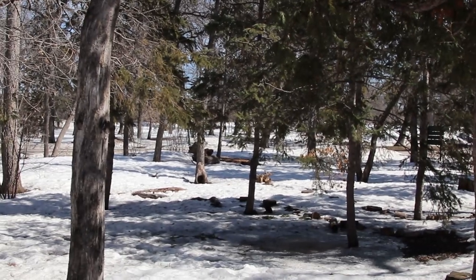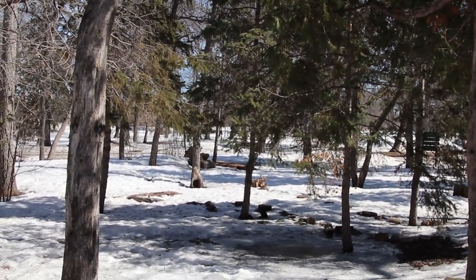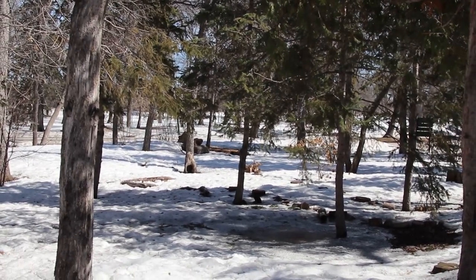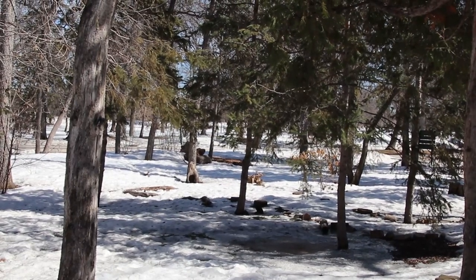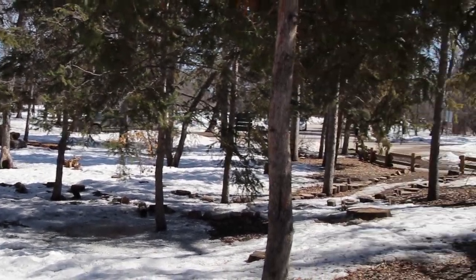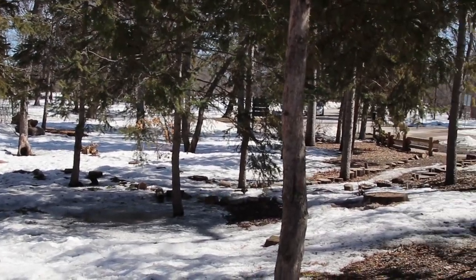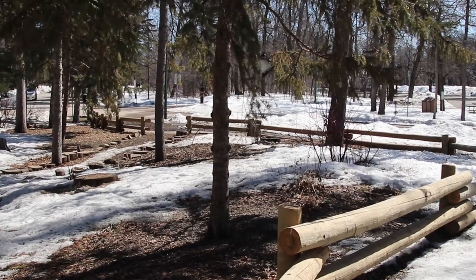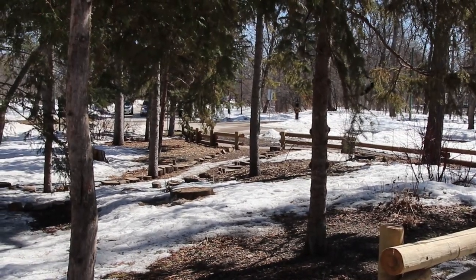I will say my bird photography skills leave a lot to the imagination. Even from far away I still can't get a good shot because I can't spot them, and when I do spot them, by the time I do, they're gone. So far I've only been able to get a photo of a squirrel in a tree. That's about it.